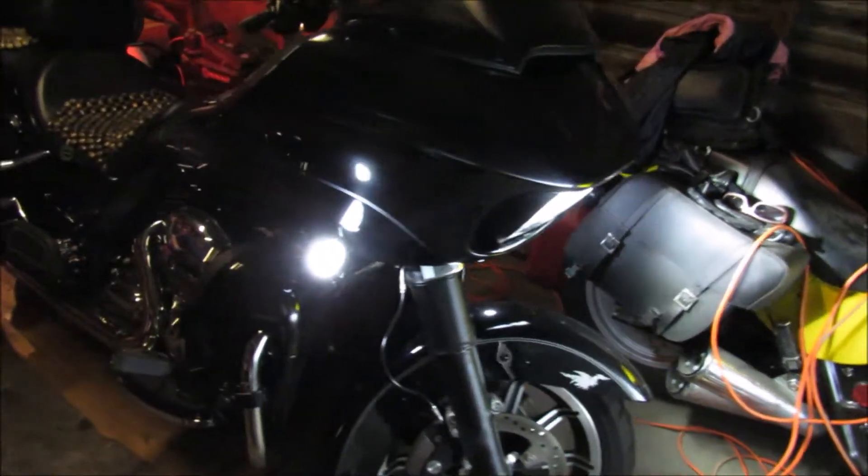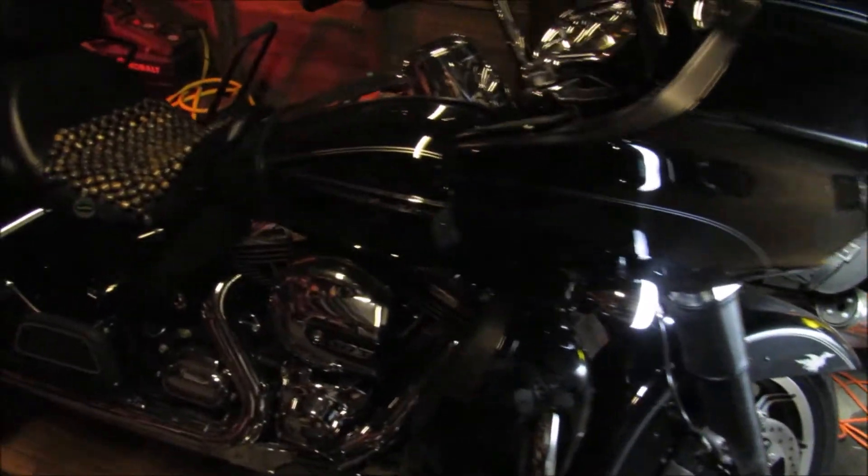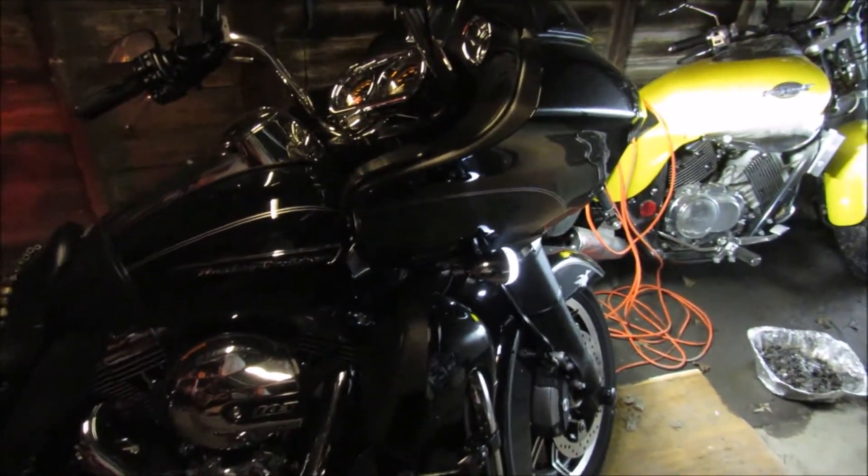Well, this is what I like to do in the summertime. This is my 2016 Rogue Glide Ultra.